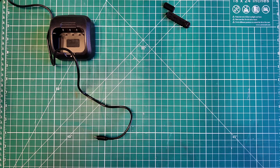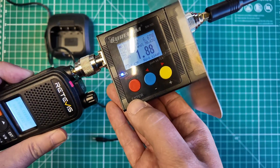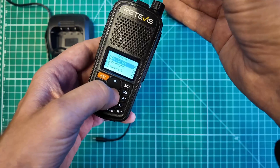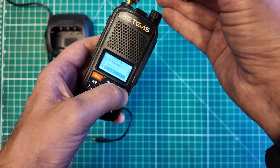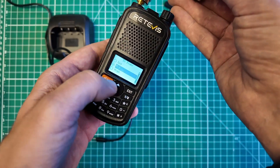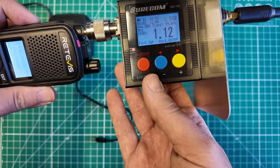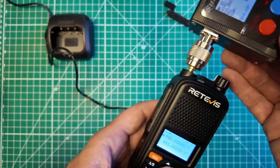Frequency mode, 446.000. All right, let's try high power again — 6.64 watts. Better SWR on the antenna helps you get better power out. Switch to mid power: 4.23, 4.25 watts. Low power: 0.78 watts, 0.68, 1.12-to-1 SWR. Looking pretty good.